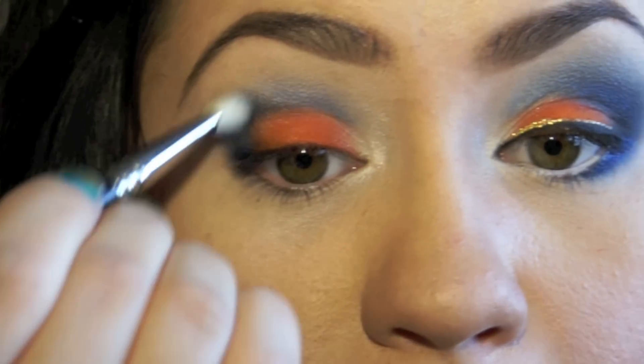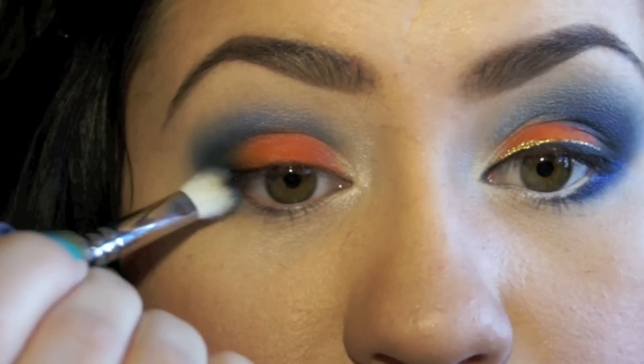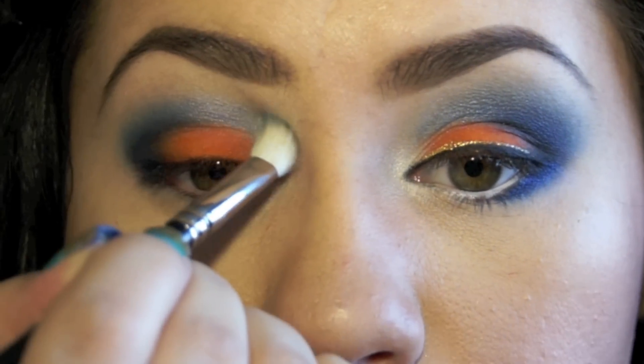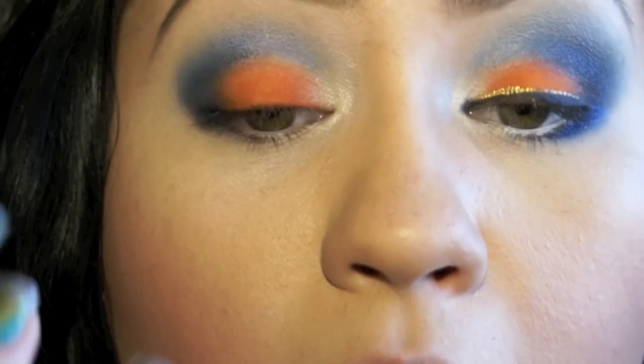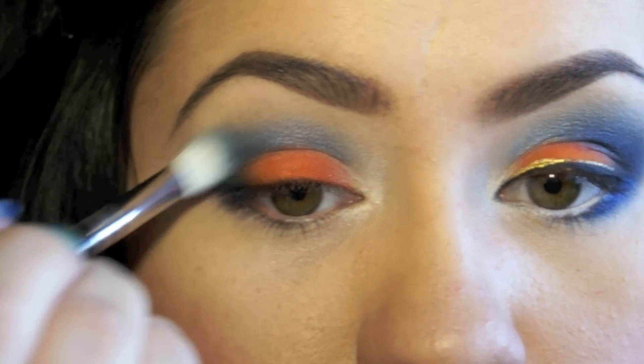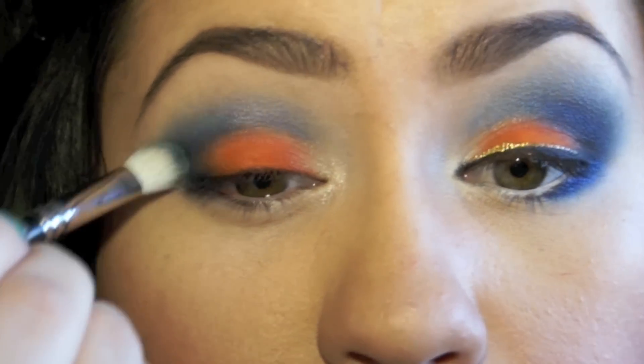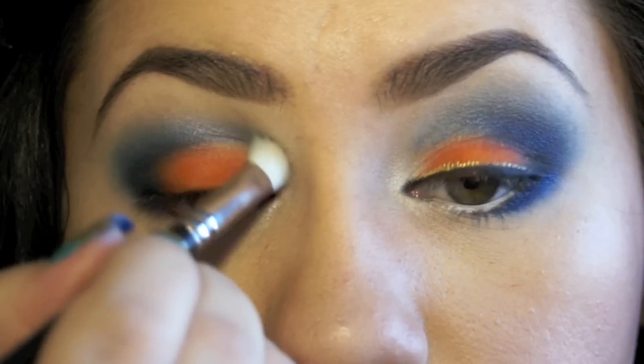So we're just going to continue intensifying the look right on the outer part of the eye, going about halfway. And then when you head in towards the inner part of the lid, you want to be light-handed, making it a lighter blue. Keep a darker blue on the outer corner, on the outer half of the lid, and then just feather it out towards the inner part of the eye.